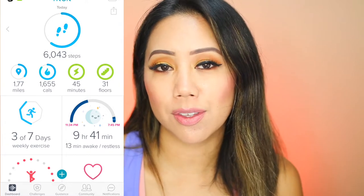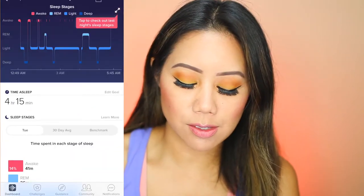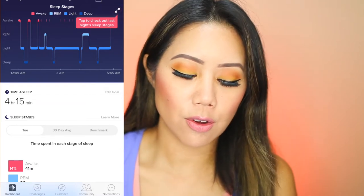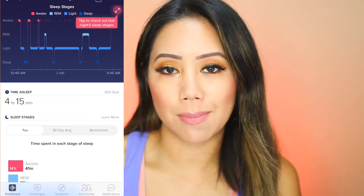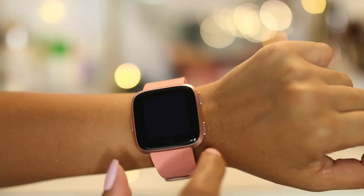It also tracks your sleep, which is something I'm always really interested in. You can go more in-depth where it'll tell you when you're awake, your REM sleep, when you're in a light sleep, and also in a deep sleep. It's really easy to navigate through — it's a touchscreen LCD, just swipe or tap on the screen.